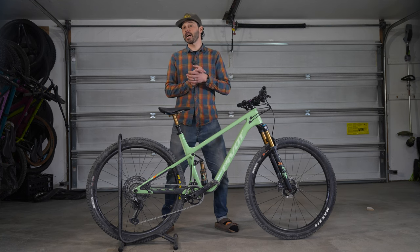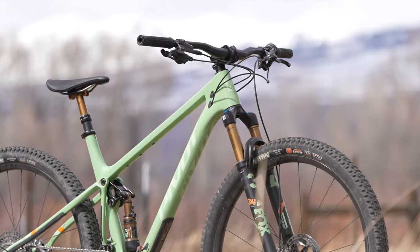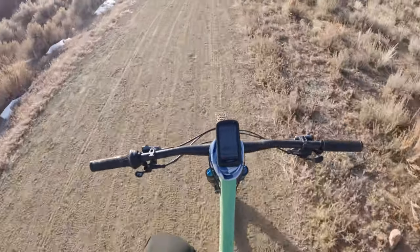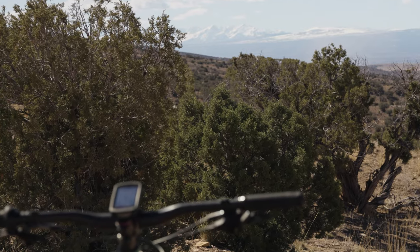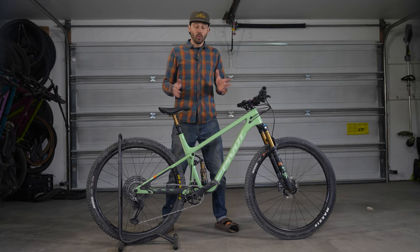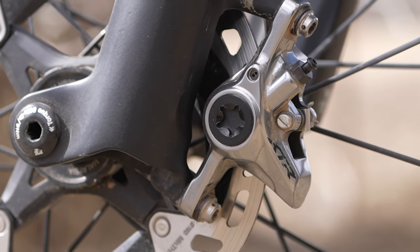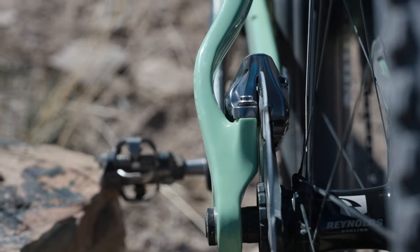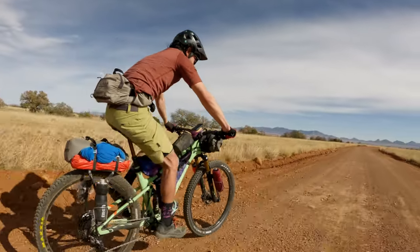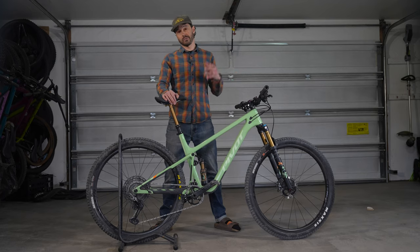Pivot sent me the Team XTR build, and the large comes in at 25 pounds, 3 ounces — or 11.4 kilograms — with pedals, GPS mount, and a bit of dirt. While it's super light, the overall build left something to be desired. The 780 millimeter bars felt shockingly twitchy up front, so I threw on a 20 millimeter riser bar at 800 millimeters width, which instantly made the front end feel more stable. The XTR two-piston brakes are a weight savings component but offer very poor stopping power, especially while loaded — I would definitely throw on four-piston brakes up front with a 180 millimeter rotor. I also don't understand the infatuation with long crank arms; Pivot specs this bike with 175 millimeter crank arms, and a 170 or 165 would be better for me.